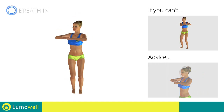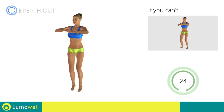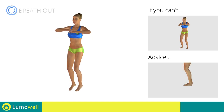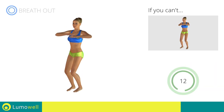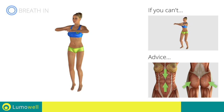Do not bend your head — stare at a fixed point in front of you. Avoid violent impact with the floor during the descent; always land on your toes. Keep your abs and butt constantly tight to stabilize the spine and prevent injuries.